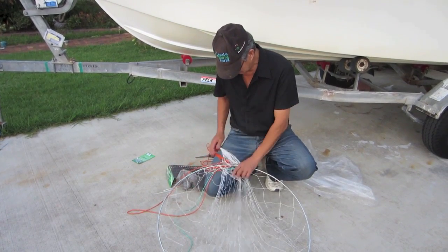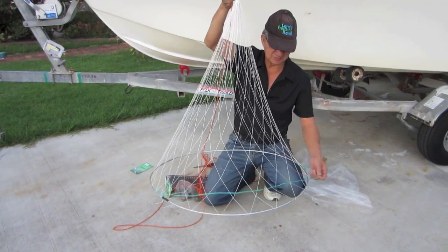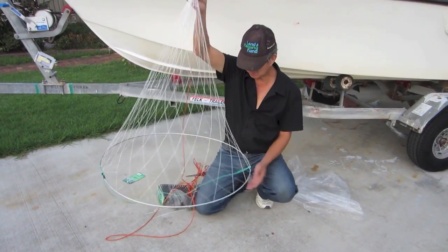This is a rope which holds our strings out. This is what a crab net looks like. You've got a main string in the middle where you keep your bait.